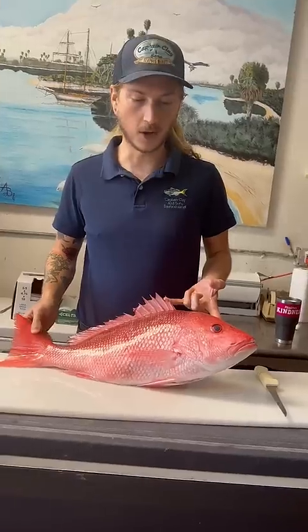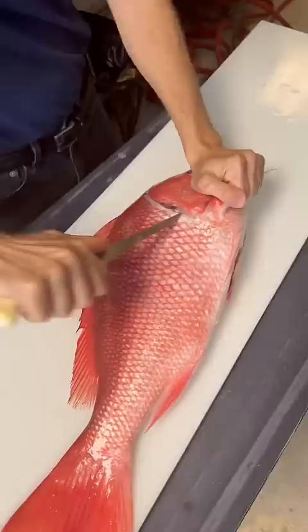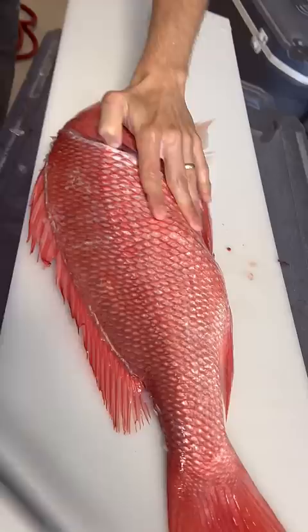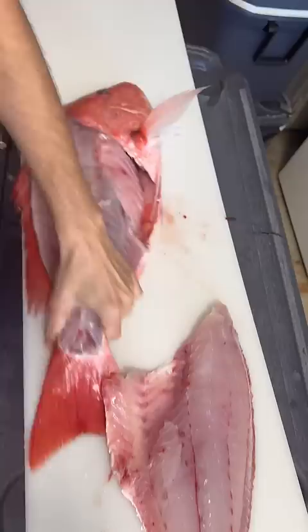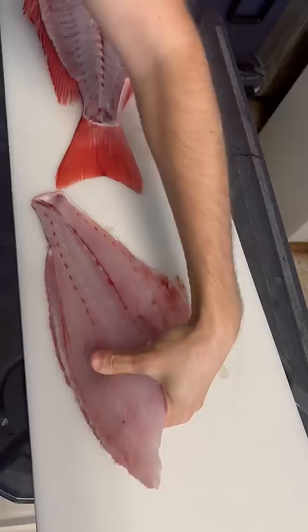I get asked all the time why I didn't scale the fish before filleting it, and it's a really simple answer: there is no need to scale your fish if you're removing the skin anyways. If anything, you're not only making skinning your fish harder because when the scales are off the skin is more delicate and easier to cut through, but in addition to that it's just wasted effort — it's just not necessary.